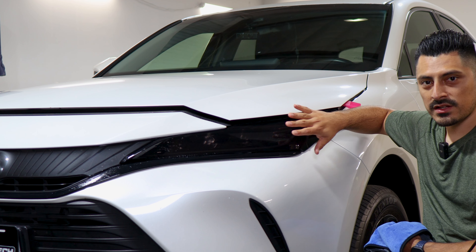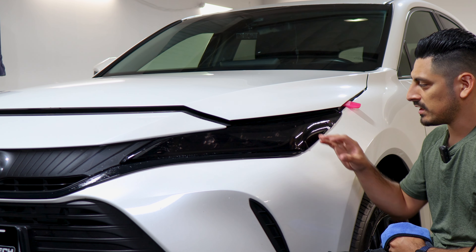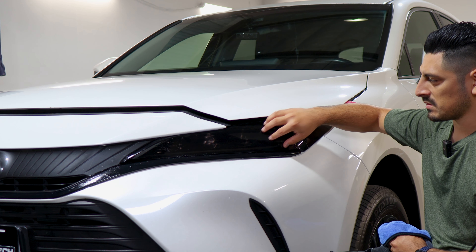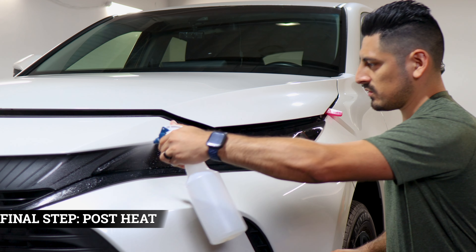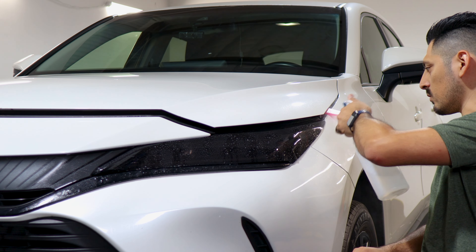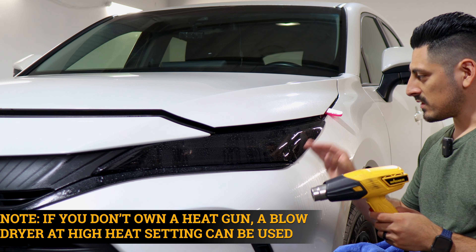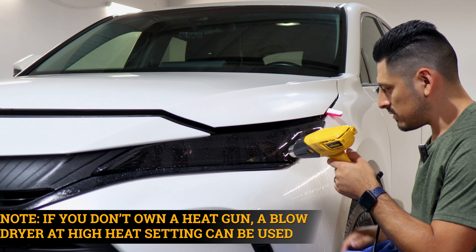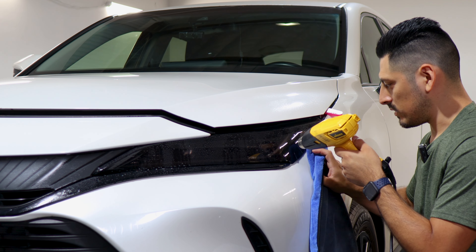Now that we've finally secured the film, all we need to do is the last step: pulse heating the entire headlight. That way the adhesive on the film activates faster and it sticks better to the headlight. To pulse heat the headlight, apply tack solution once more and help tack down the film in case it's still lifting. Just focus on helping the film stay tacked down to the headlight, and if you see any fingers, bring them back down. Once you finish sealing the whole film, you'll be done with the entire installation.